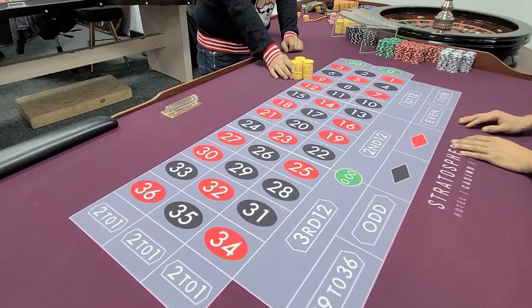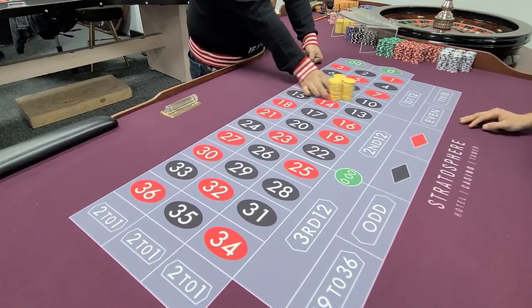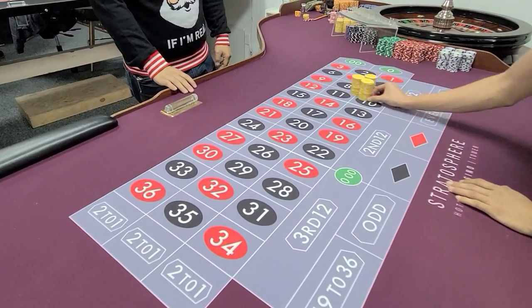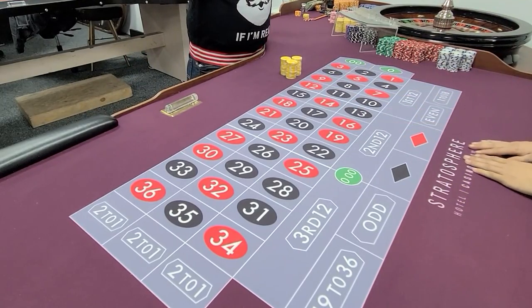Maybe I push with the thumb, the next finger, the middle finger. I just push it straight forward. I take a half step to the left, just like that, and push it straight forward — just like when you're dealing blackjack. Three stacks, it doesn't matter: one, two, three.